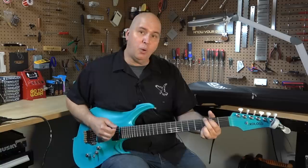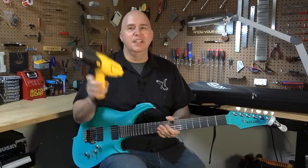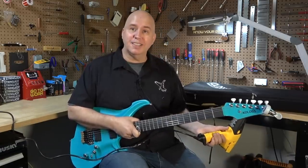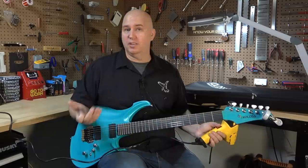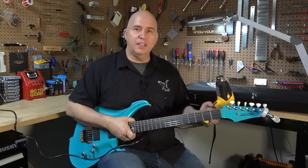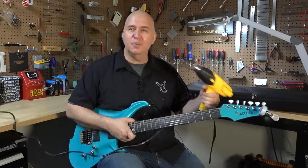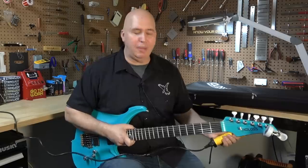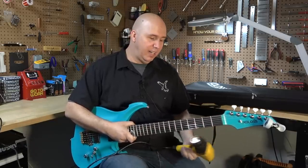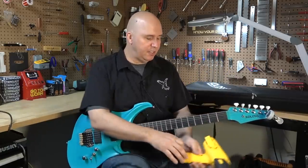First, I'm going to play a chord and you can see it's in tune. It's a great chord. And I'm going to simulate the environment with this heat gun — heating up the neck like you would if you were on stage with stage lighting, or outside at a venue. Right now the room I'm in is 70 degrees Fahrenheit. To give you an idea of how hot this is, I'm just going to put it on my shoulder to show it's not that bad. And I'm going to heat up the neck.